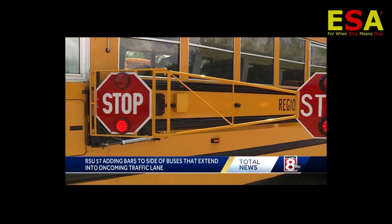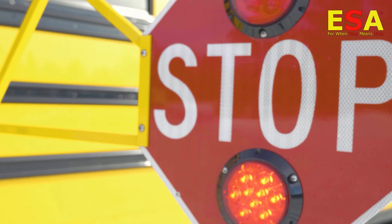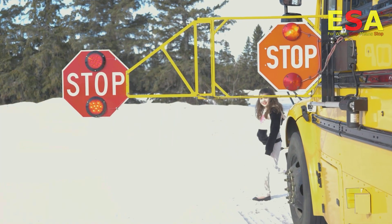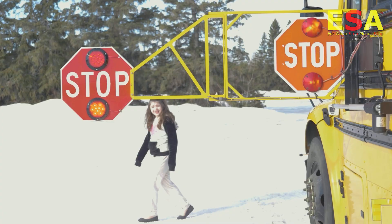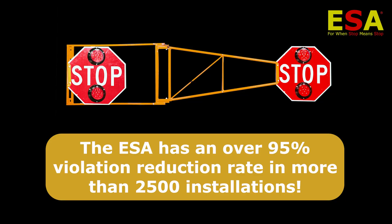It's meant to stop drivers in their tracks when a school bus is loading or unloading students, by extending onto the road and becoming a visual deterrent for motorists who would break the law and put students in danger of injury or death — whether it's the four and a half, five and a half, or six and a half feet options. The ESA has shown an over 95% reduction in violations both here and in the United States across more than 2,500 installations.